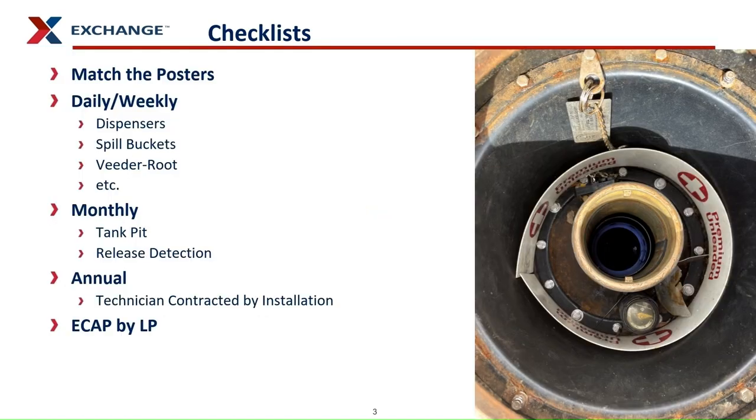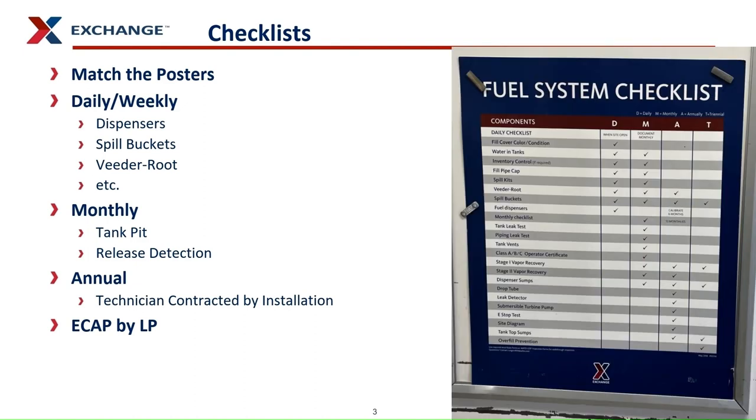Here are the things that you are looking at each month. Does the Vida route have any alarms? Have you filed all your passing release detection compliance reports in your binder? Are all the walk-through checklists completed and filed in your binder? Every year ensure binders have 12 months worth of completed walk-through checklists and 12 monthly passing release detection reports.